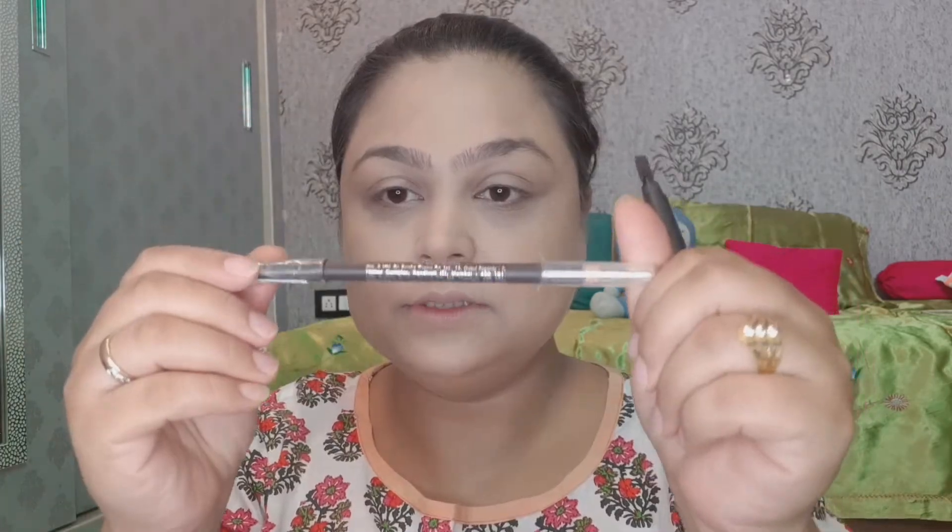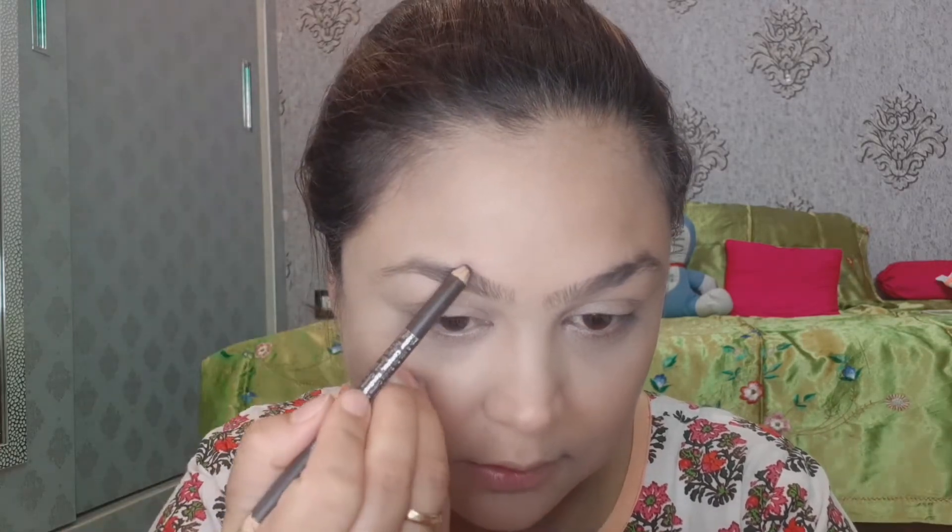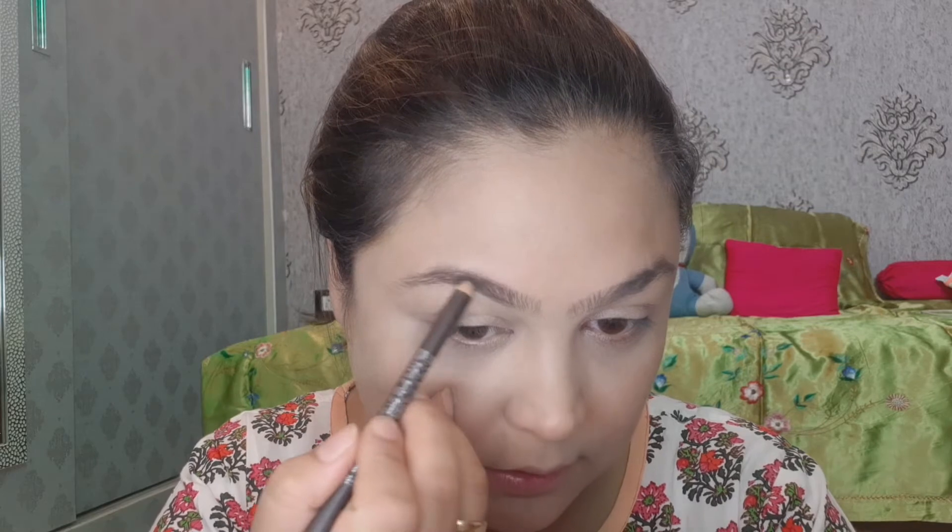Next, this is L'Oreal True Match Loose Powder. We will set the concealer with it so there are no creases and the concealer is properly set on the face. Then I will use Miss Claire's eyebrow pencil to shape the eyebrows.